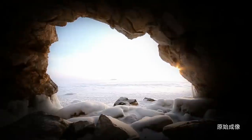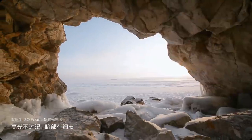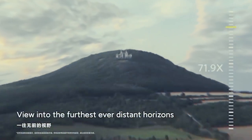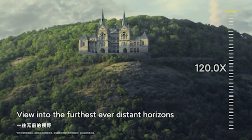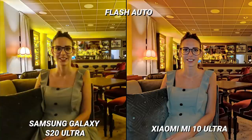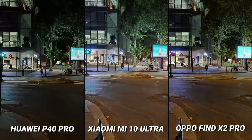The Mi 10 Ultra's biggest photographic feature is its zoom functionality. Samsung offered 100x zoom in the S20 Ultra, but Xiaomi offers 120x in the Mi 10 Ultra. However, the Mi 10 Ultra's night mode is one of the worst encountered on a flagship smartphone — it struggled with flares, captured very little detail, and was overall rather disappointing.